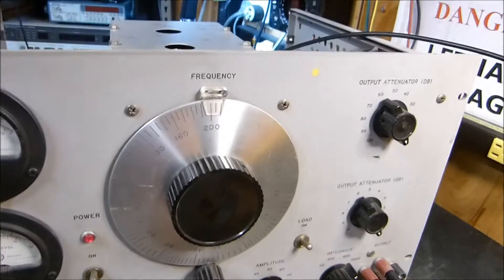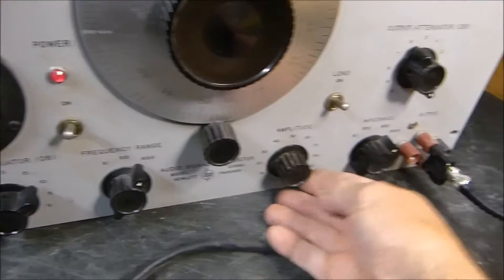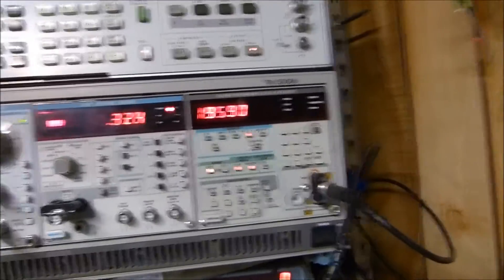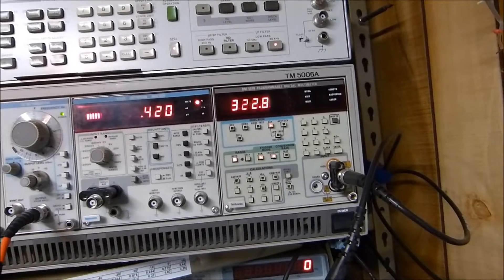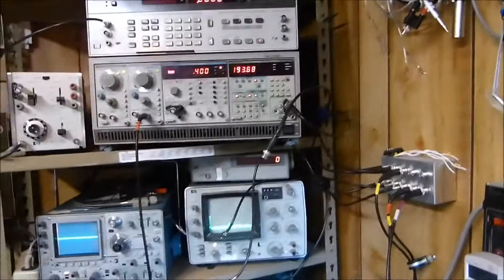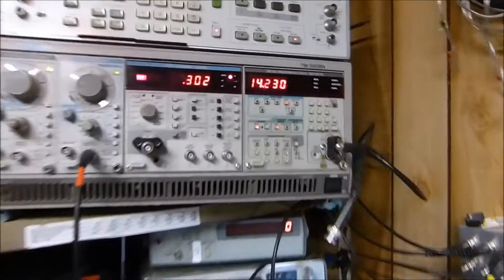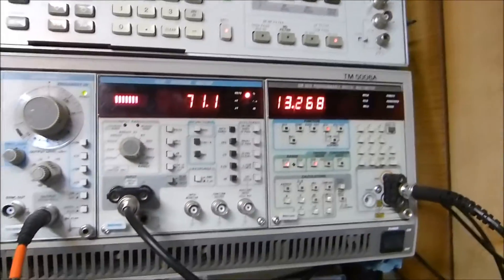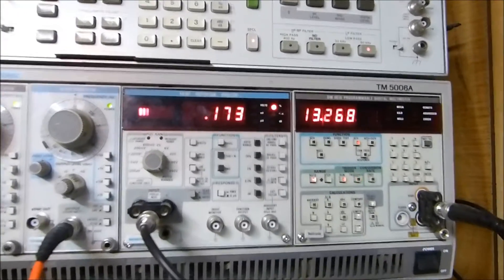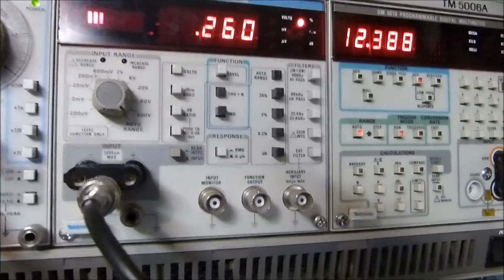Let's try it at 20 kilohertz. Okay, that's 200 times 1,000 — 20 kilohertz. Running it all the way up, there's our voltage again with the load on. Load off: 300 volts. Wow. Now running the voltage down to something that won't destroy my equipment — about 14 volts — and hooking the distortion analyzer back up: 0.17% distortion. Pretty darn good. This thing is amazing — and I think dangerous. 0.17% at 20 kilohertz.